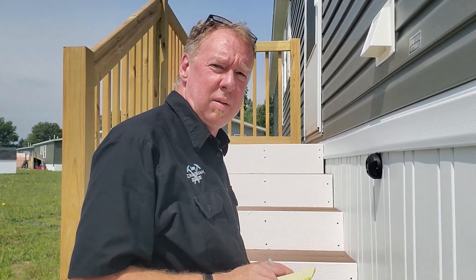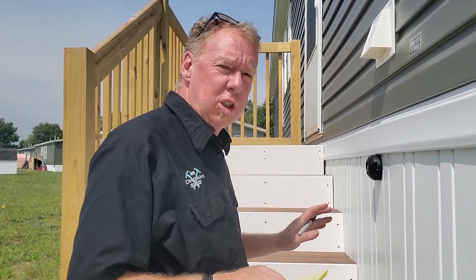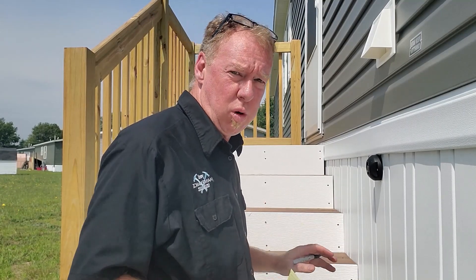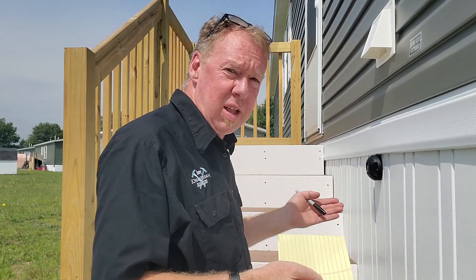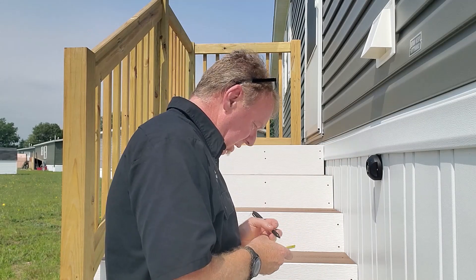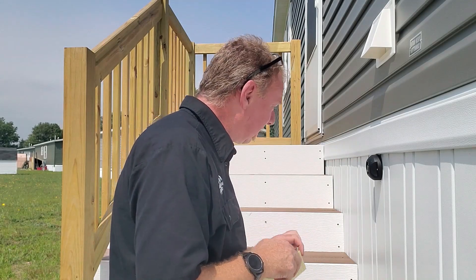Next, we're going to move outside and record the existing water meter reading, making sure to write down every number on it for future comparison. This will be very important when we're done. Thankfully on this home we have an external reader, so we don't need to crawl under the home to get to the meter. Our starting reading is 2499.